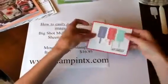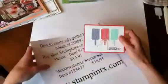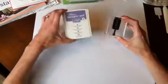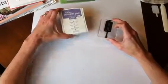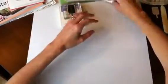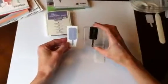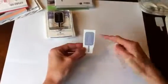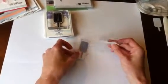So let me show you how we're going to use the adhesive sheets and that stamp set to add glitter. The first thing you're going to do — I've got my stamp set and today I'm going to show you using a purple popsicle. I'm using the Wisteria Wonder ink pad, and all I've done so far is stamp the popsicle on a piece of cardstock. I actually want it to be on a rectangle piece at first, and I'll show you why in just a moment.